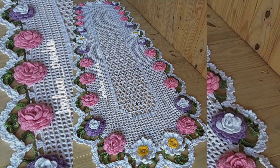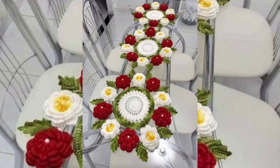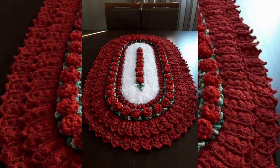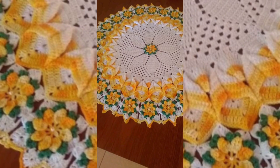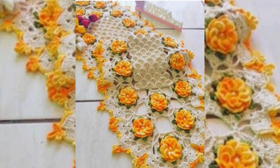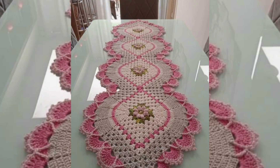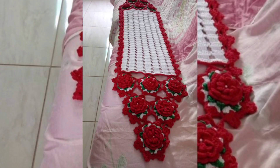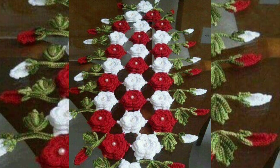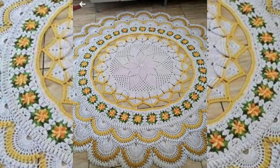If you want to see more crochet-related videos, please check out my YouTube channel. You can see all types of crochet-related videos like crochet dresses, long coats, cardigans, jewelry, home decoration items, bags, shoes — all types of crochet fashion-related videos. From this video you can also get ideas of color combination and crochet pattern designs.